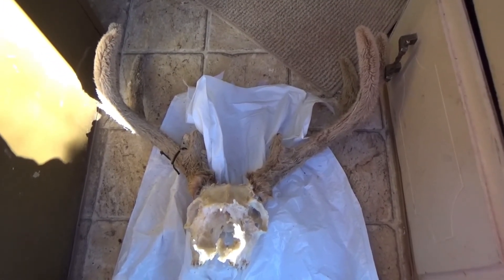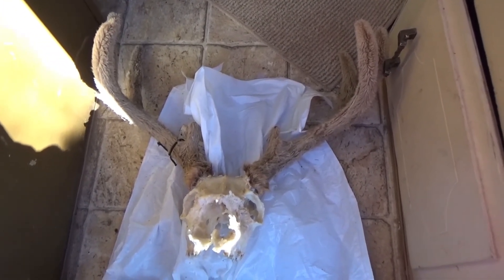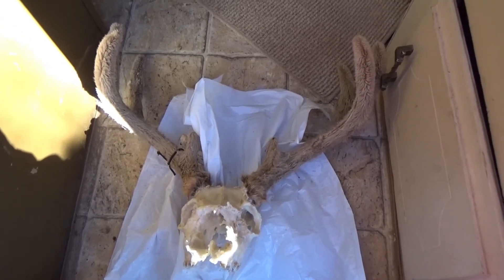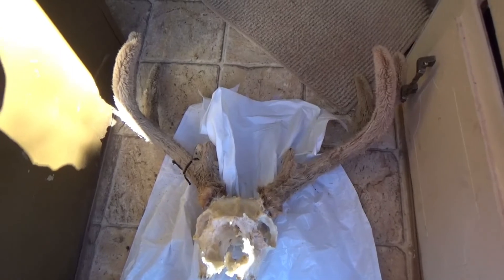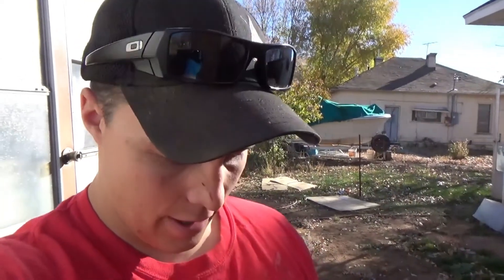Hope you guys enjoyed. Velvet is doing great — it's been out of the freezer for about three days now, and it seems to be doing pretty good. Be sure to subscribe, guys. Hope you guys liked this video. I'll try and do some more like this — the kind of myth-buster thing involving hunting. Thanks for watching, guys.